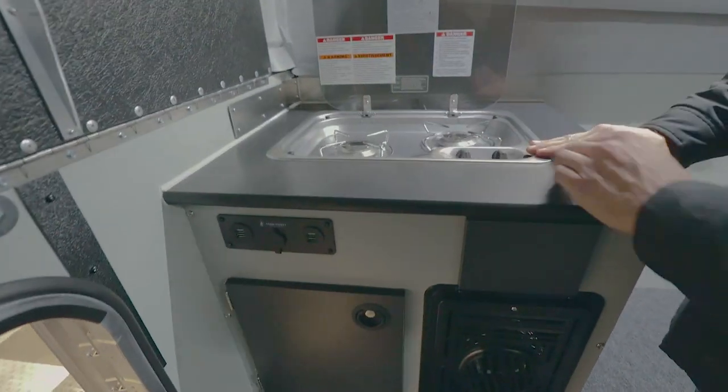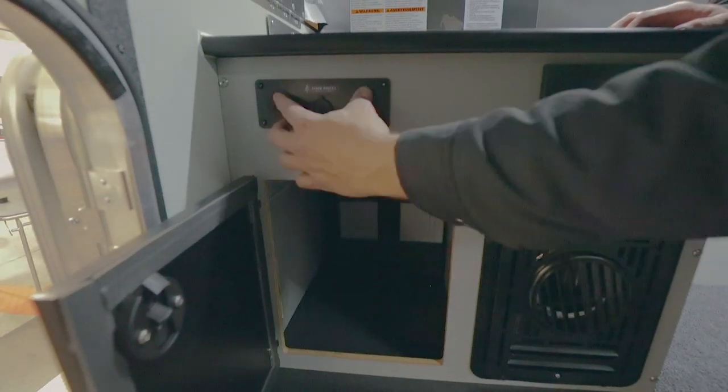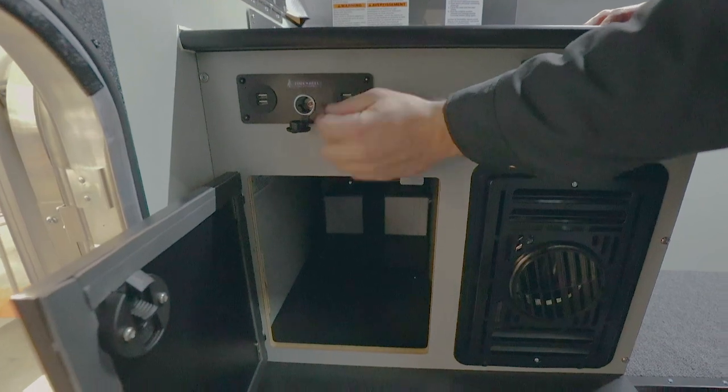It has a two burner stove with a flush mount in stainless, and it also has an AGM camper battery with four USB ports and an inverter port.